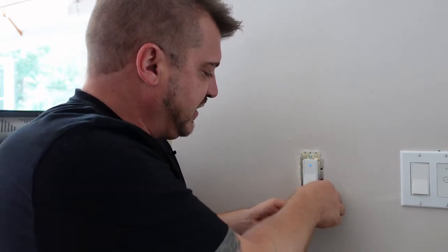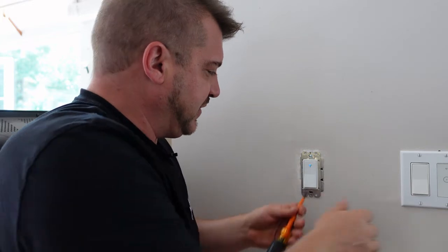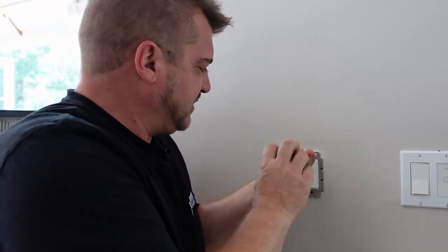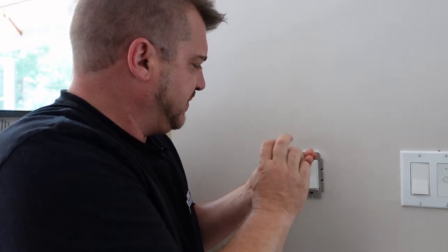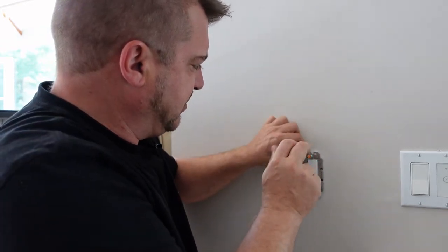This old switch I have here is actually an old WiFi switch and I find it's faulty — it doesn't work correctly. So I'm going to remove it and get the new switch in its place.